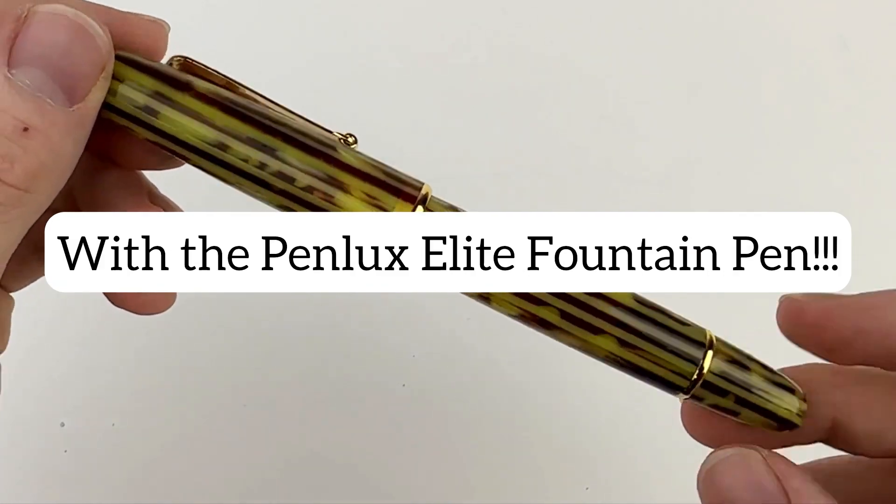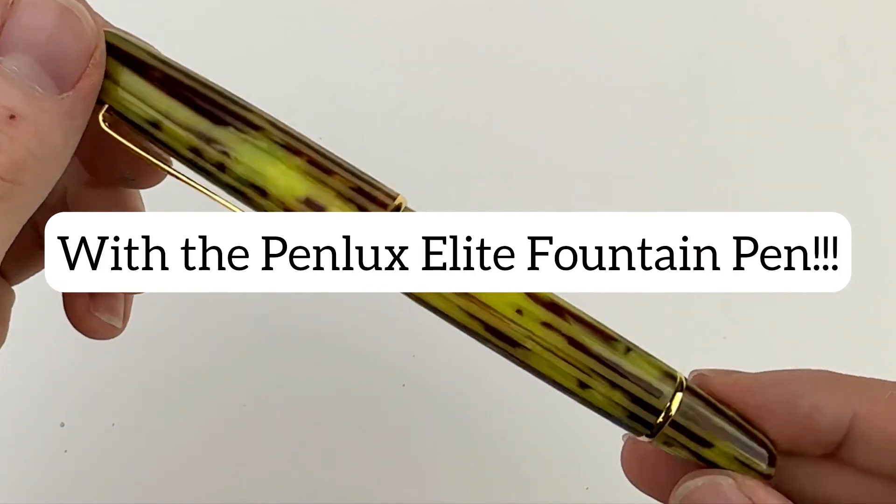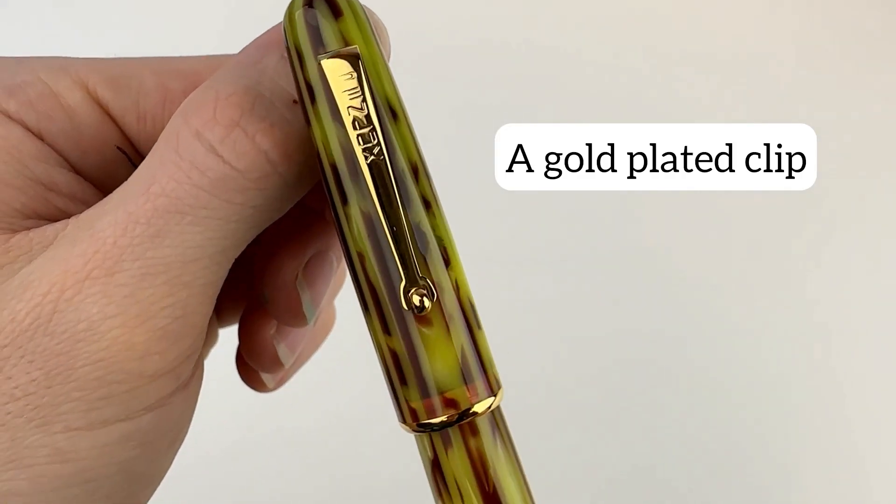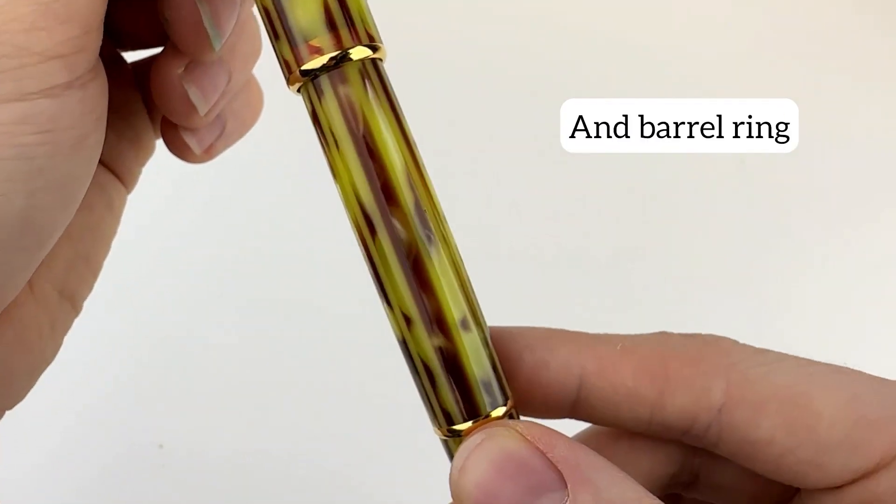In today's fountain pen unboxing, we're going to give you a good look. What's so Elite about the Pinlux Elite? This is their first release in the Elite collection — this is the Emperor.